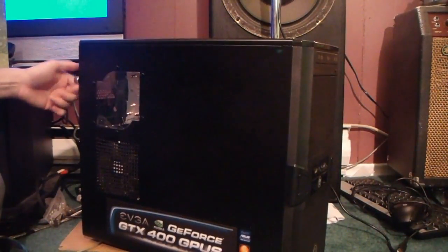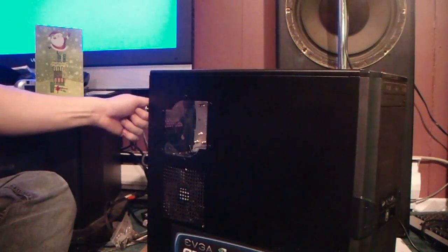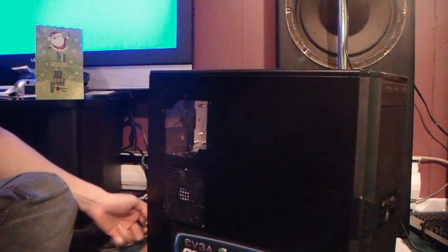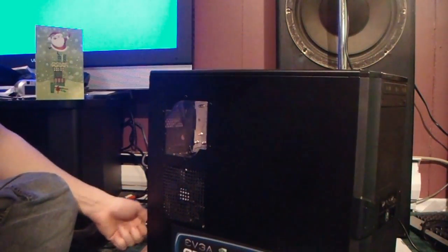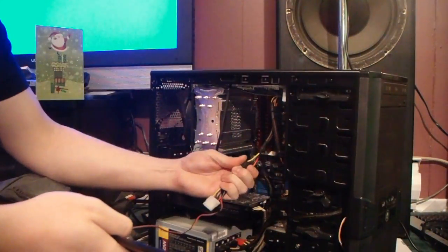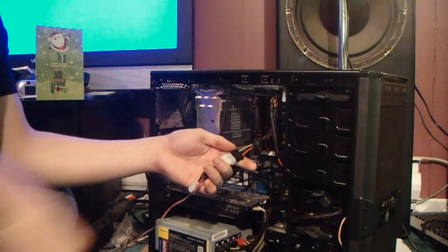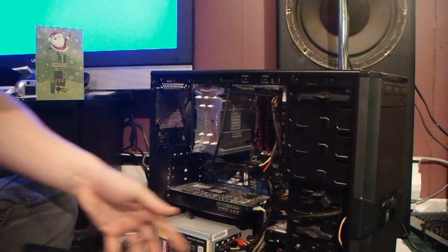After that, you'll want to take off the side. Sometimes you'll have fan cables connected to the side — just unplug them. Remember where you unplug it from.